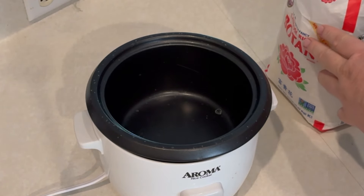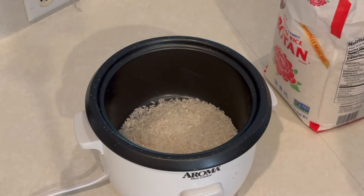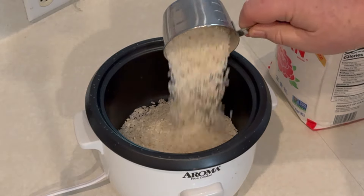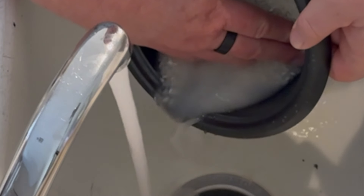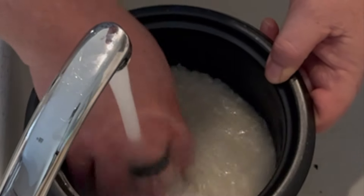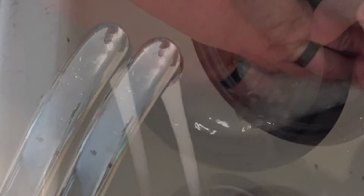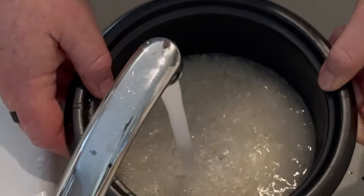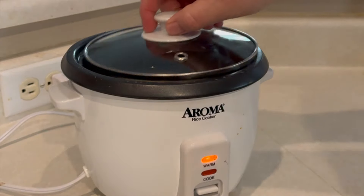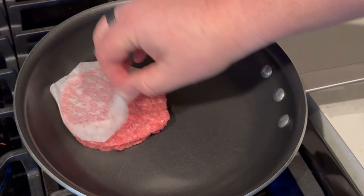Let's get started on this Loco Moco, which I just discovered was Hawaii's first fast food — interesting! We've got to make some rice first, so we're gonna make some Calrose rice. It's a very simple one-and-a-half to one ratio of water to rice, but make sure you wash the rice really well — keep rinsing it until it rinses out clear. Then add the exact amount of water and hit the button to let that cook.